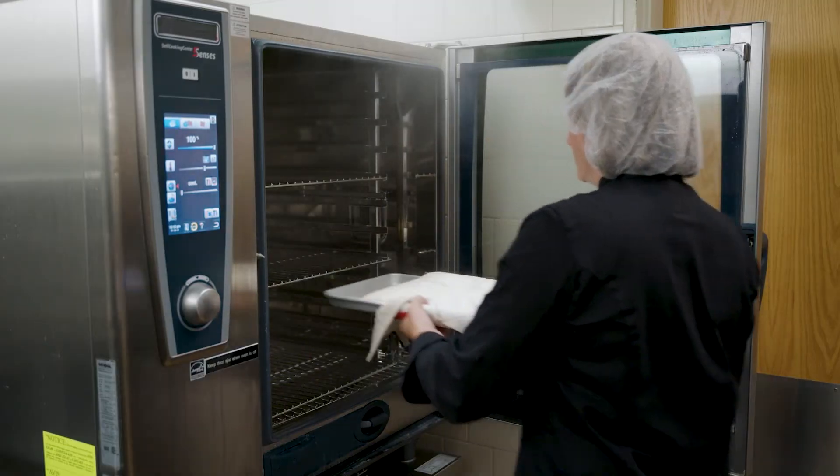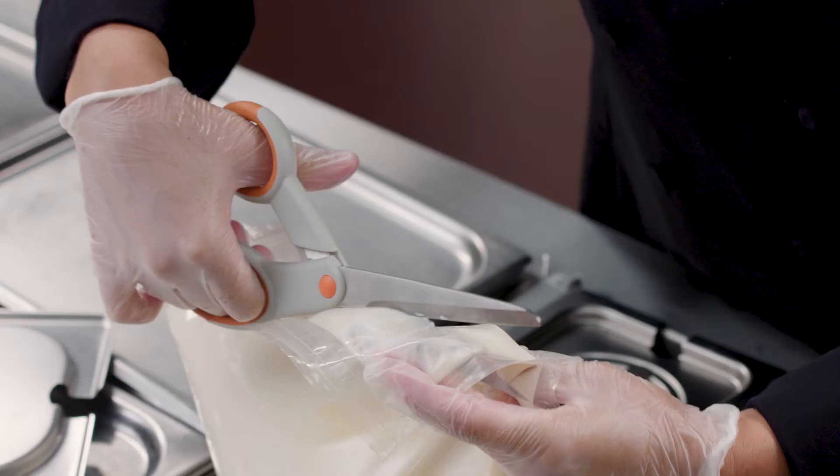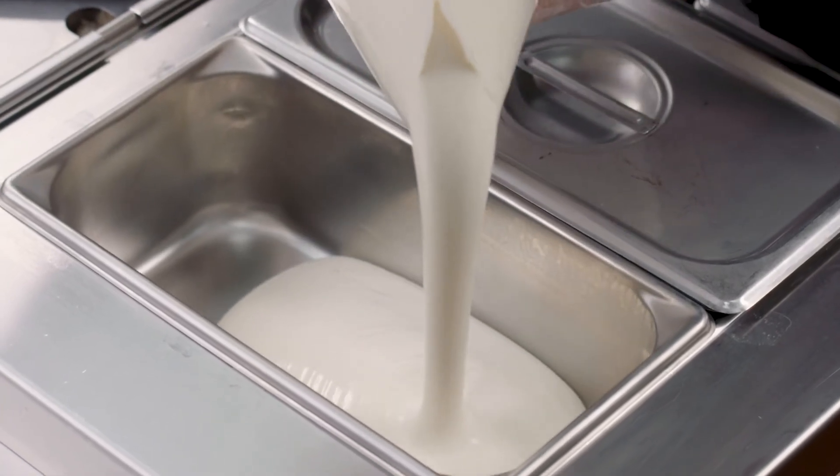Now let's pull the pouch from the steamer and check for temp. We'll pour it into the serving well and clean up, and we're ready for service.